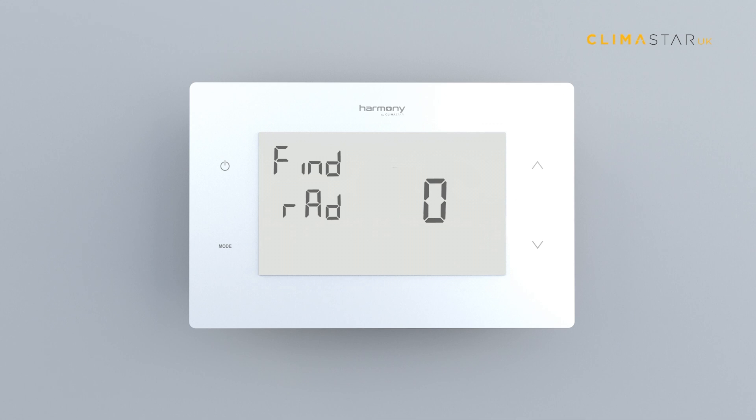Now turn on the radiator or radiators you want to link by pressing the switches located on the right side of each device. The number on the screen will change gradually from position 0 to 1.